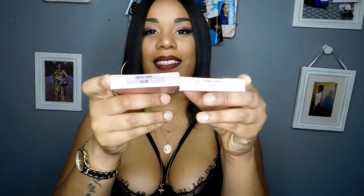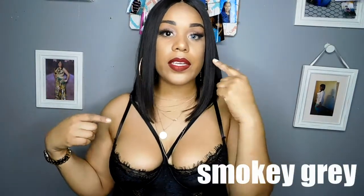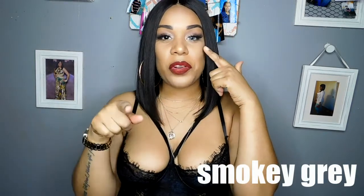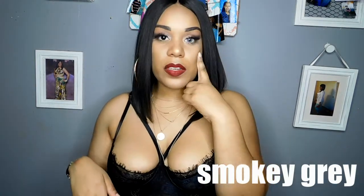So these are the two colors that I have. I got smoky gray and forest green. Those are the two I'm going to be trying on for you guys today. I'm going to put one in and then one not. This color is the smoky gray. So in my left — your right — is the smoky gray color.